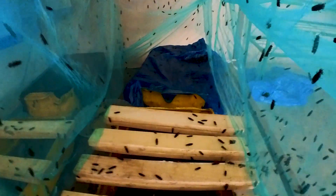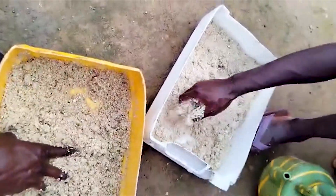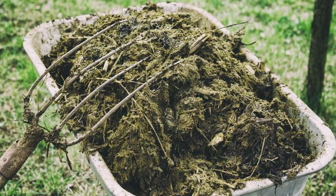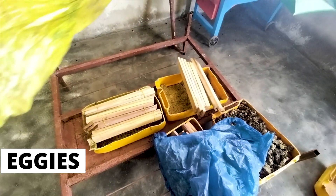In a nutshell, the flies are kept in a cage called the love cage, in which we place an attractant made of rotten fruit, fermented rice bran, and cow dung. The attractant attracts the female flies to lay eggs on these things called eggies.